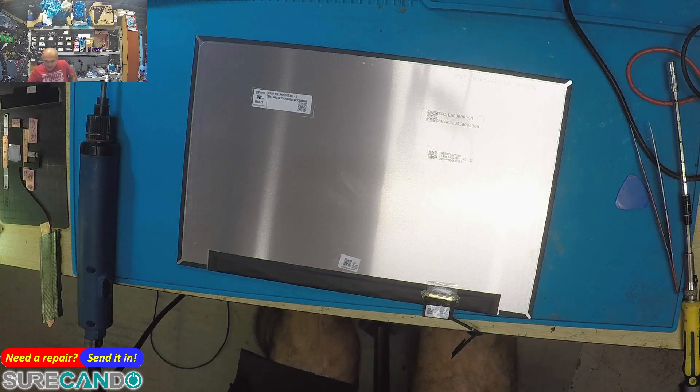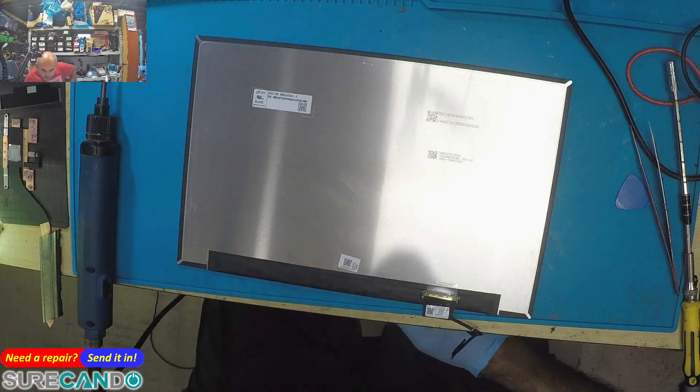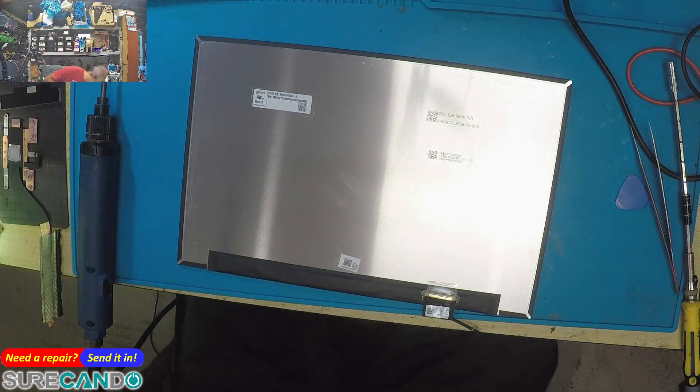I don't even know this brand — C-S-O-T. Okay, it's 120Hz.